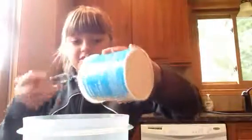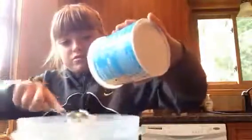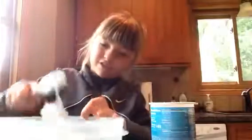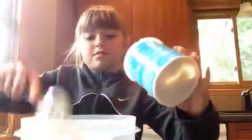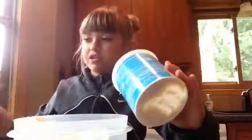So first you're going to start pouring out the frosting. You don't need it all. You probably want a big spoon because it's thick. And then I'm going to clean it out.